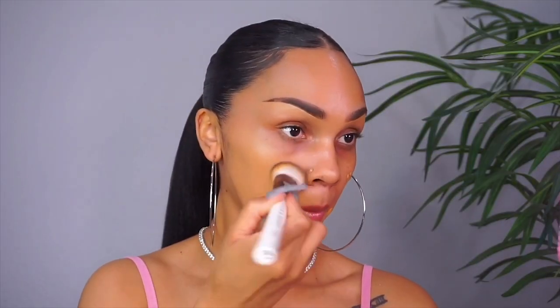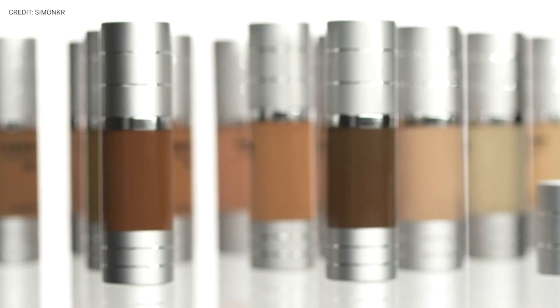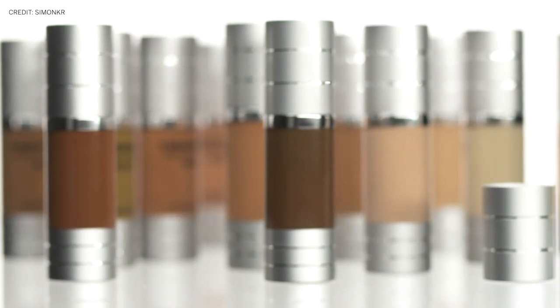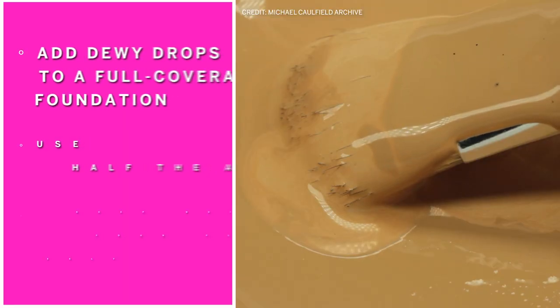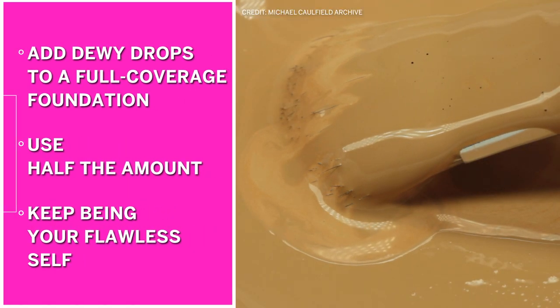The next thing we're going to do is go in with a lightweight foundation. If you need extra coverage, go in and do some spot correcting with some concealer first, because the point of this foundation look is to look like there's barely any makeup on the skin — kind of glowing and reflecting and radiating back light. You can make your foundation lightweight and luminous in two ways: one, grab a lightweight luminous foundation, or two, add some dewy drops to a full coverage foundation and use about half the amount.